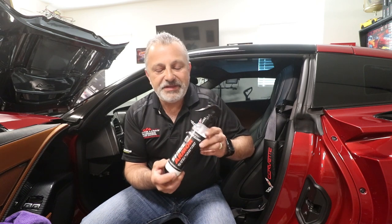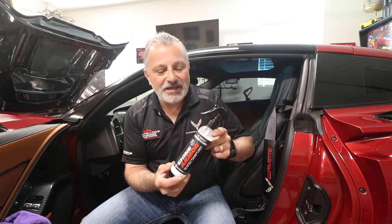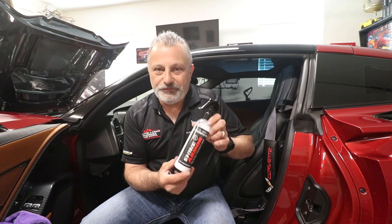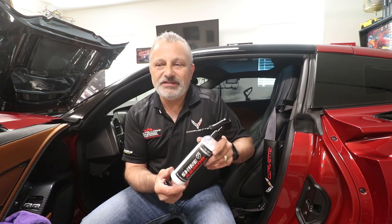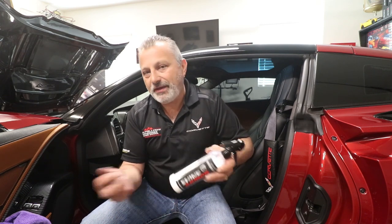This happens to be the interior spray that has UV blockers in it and also has anti-static in it, so it's really good for your car. It goes on really easy, wipes off real easy, doesn't leave any smearing, but leaves a really nice finish. I'm gonna show you how that's done here.